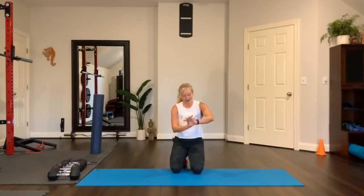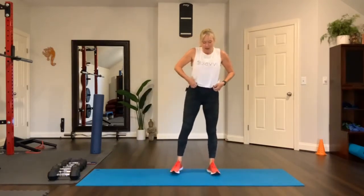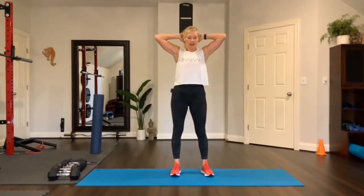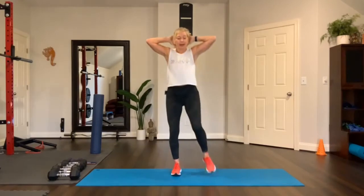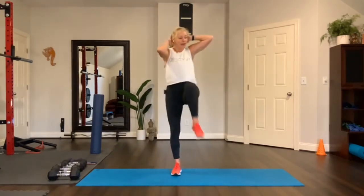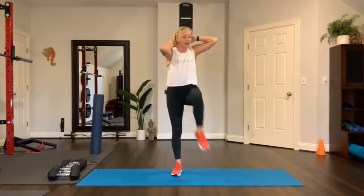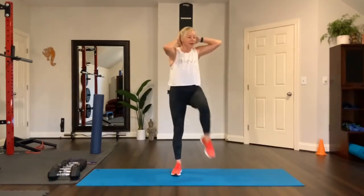Moving on — you should be recovering right here. Get a sip of water. First move: prisoner squat. We'll add an elbow to the knee — left elbow to right knee after you squat. So it's an ab crunch too. Squat and then crunch, squat and crunch. Down, across — cross body right there. Make the movement quick. Elbows back, hands behind the head.